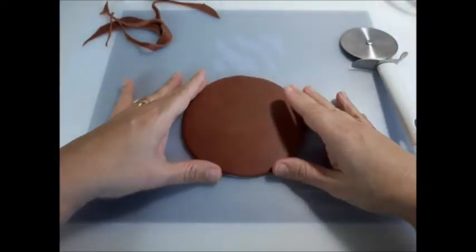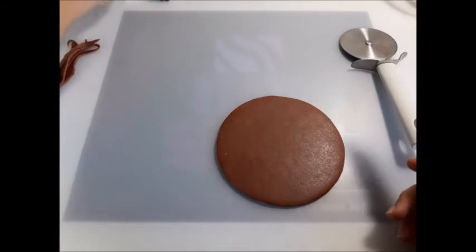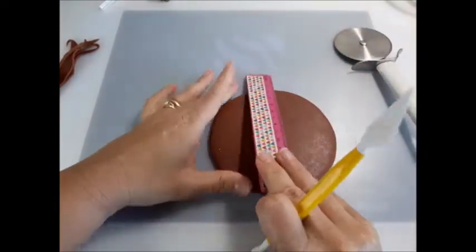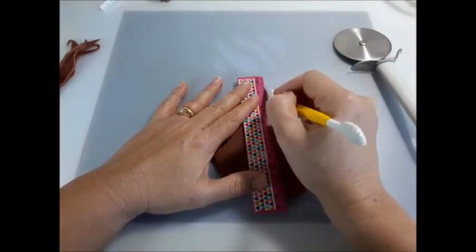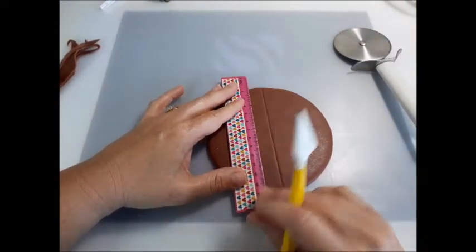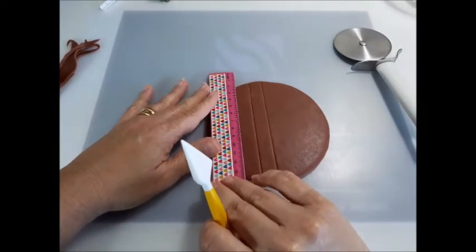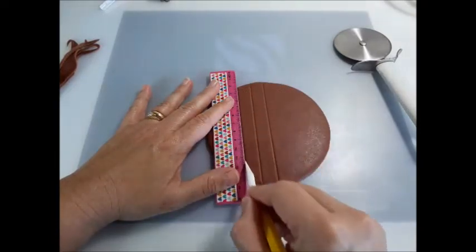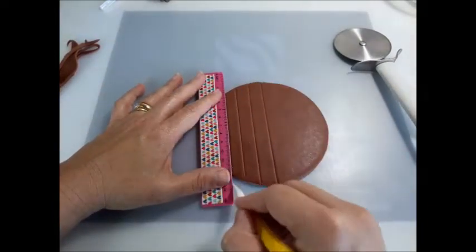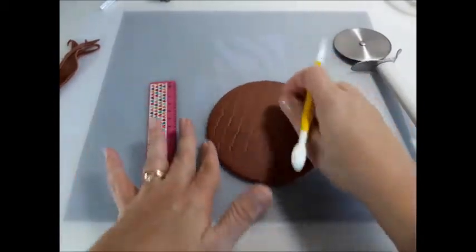For the wooden effect, I'm just going to mark some lines in here. I'm going to be using this tool to mark it. I'm going to start with one in the middle — about one centimeter apart, maybe more. I'm going to keep marking the lines, and now the other side.